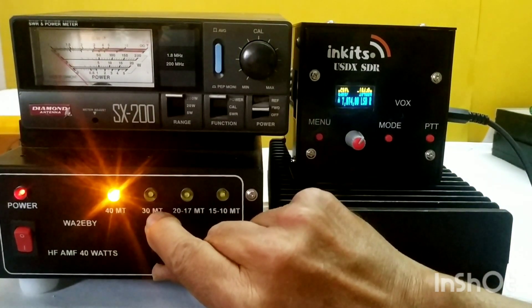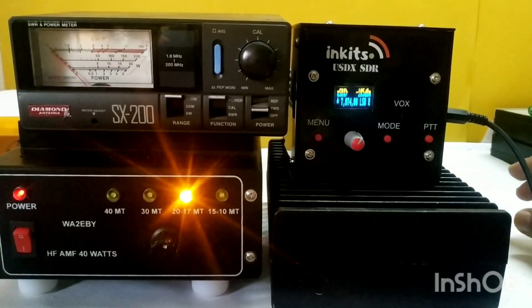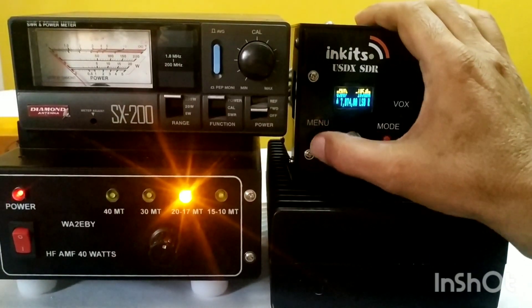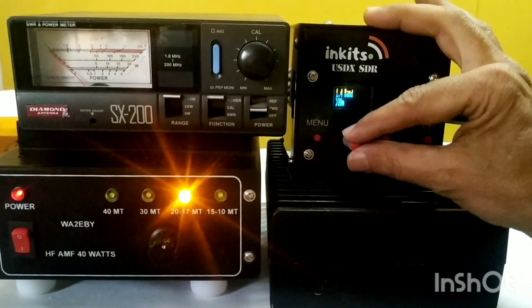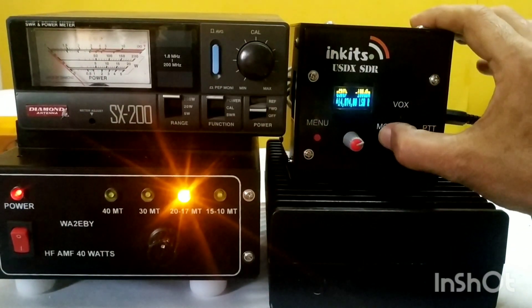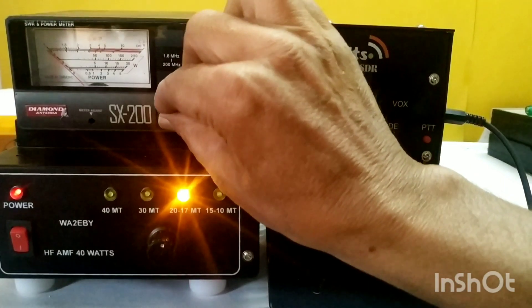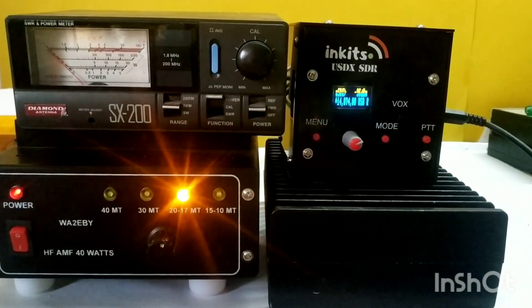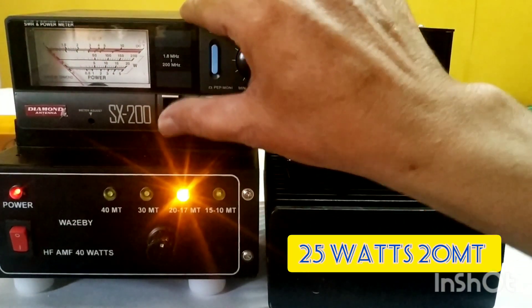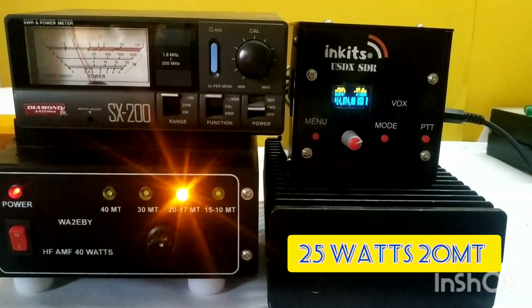Now I will move forward to the 20 meter band. I am switching the filter for 20 meters and also switching the USDX to 20 meter band. I've switched it to USB on 20 meters. It's crossed 20 watts, so let's go to the 200 watt range.